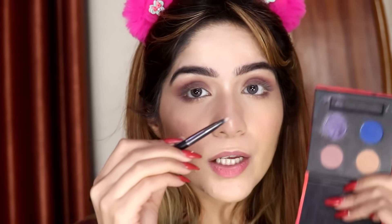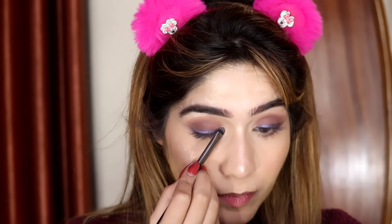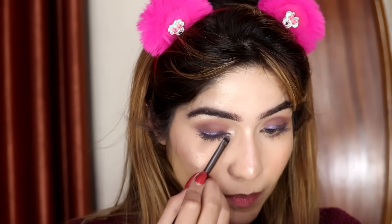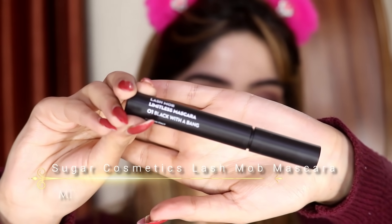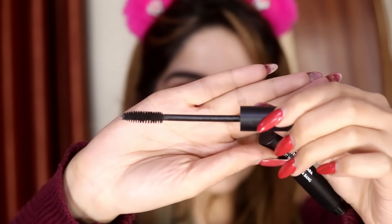Whatever is left on my brush, I'm taking it along my lower lash line. Now I'm going to pick up this purple color and apply it as an eyeliner very close to my lower lash line, very precisely, and then I'm going to smudge it. It looks very gorgeous and smoky. I'm picking up the same highlighter I applied to my face and applying it in my inner corners. Now I'm going to finish off this look with the Lash More Black With A Bang mascara — it's an amazing mascara.